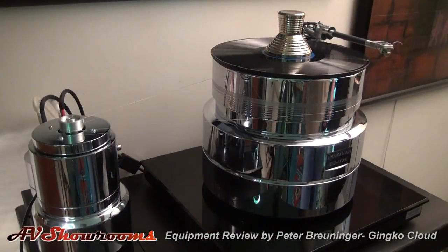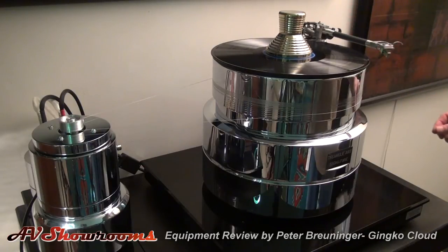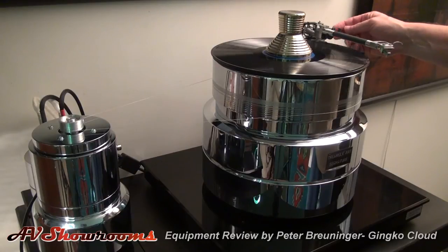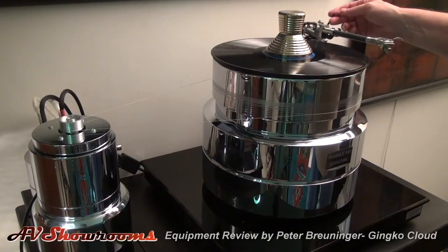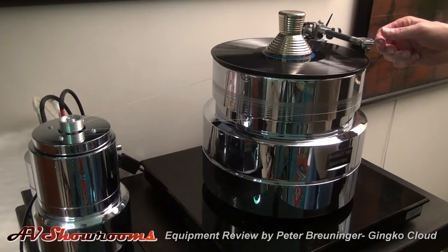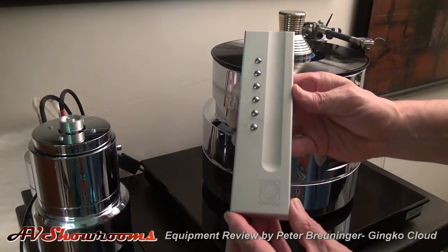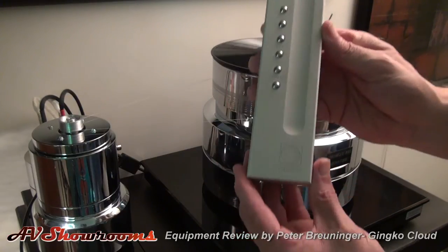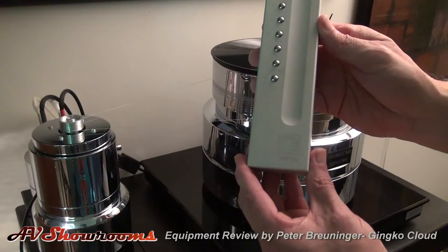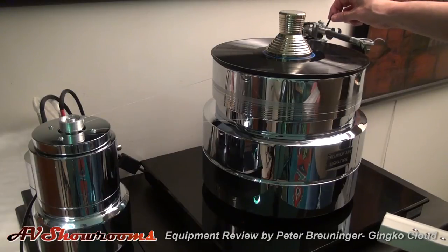We're cued up — let's release the arm. I always use the cueing lever. Lift the arm, bring it across. Give it one notch of volume — that's the Epsilon line stage remote control, and there we go.